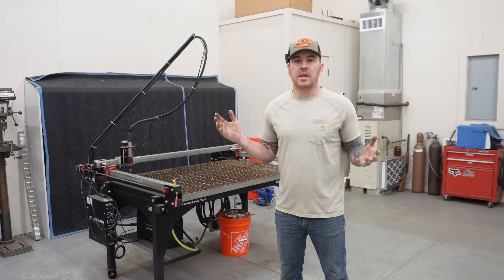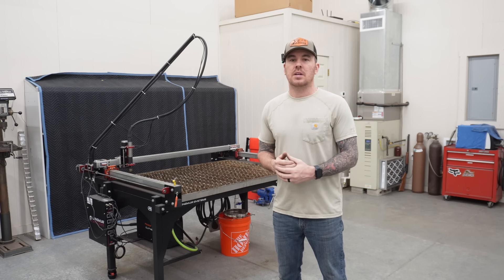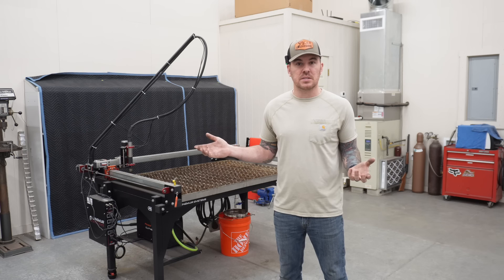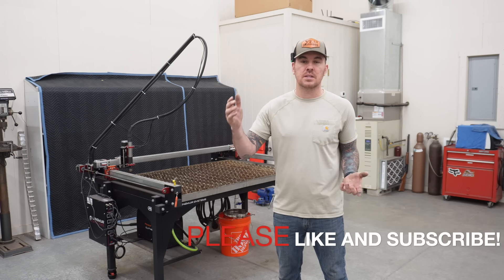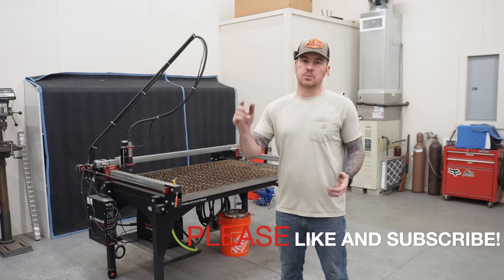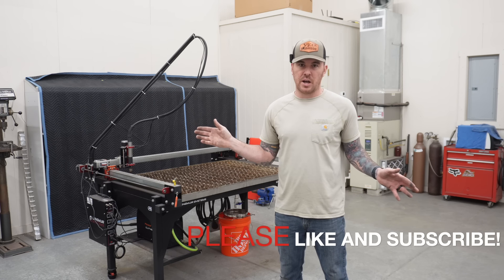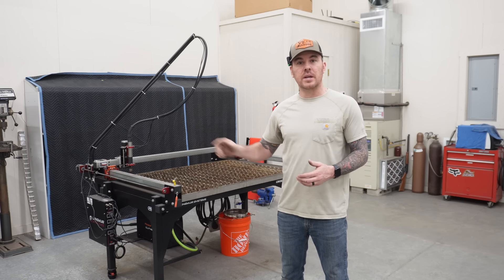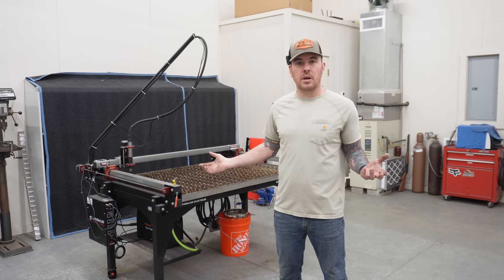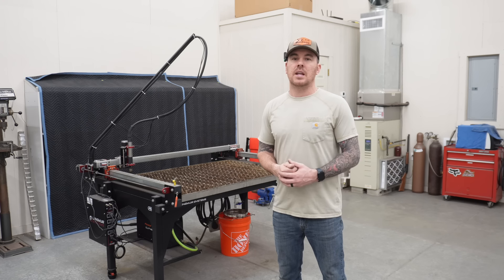That's going to wrap this one up. I hope that information was helpful. If it was, or if you just enjoyed the video or liked the sneak peeks of future projects, please hit that like button — I would greatly appreciate it. Subscribe to the channel so you don't miss these cool projects coming up. As always, links in the description for the Langmuir — save yourself $100. Thanks for watching — we'll see you in the next one.